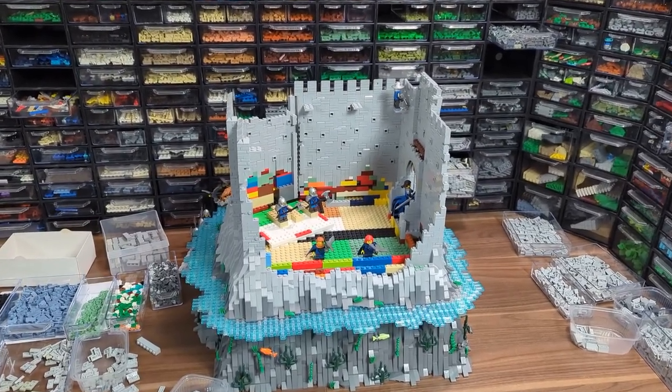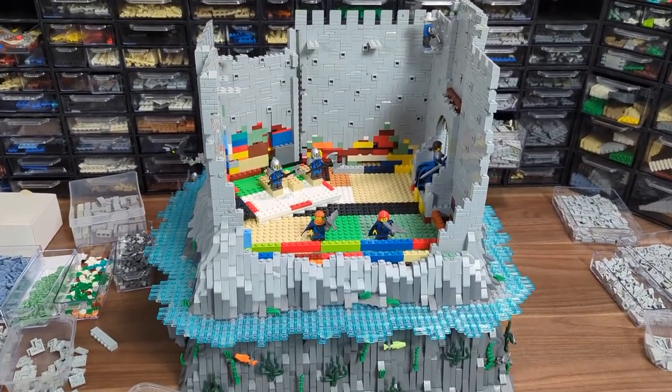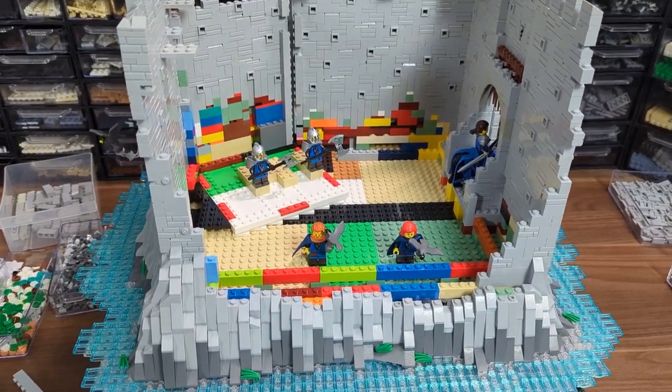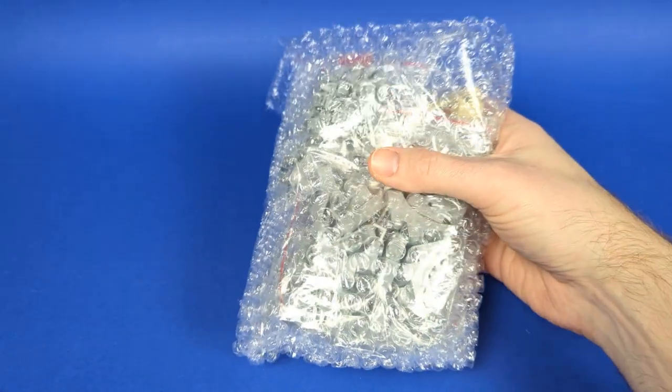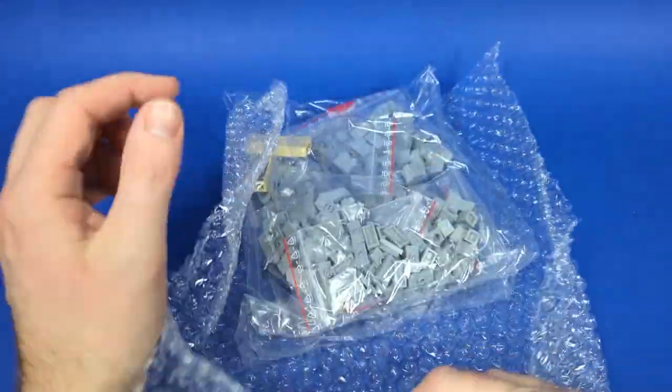With that out of the way we can move on to the backside of the MOC, which if you can remember will be an open cross section so that we can see what is actually happening on the inside of the fortress. But to do that I need a couple more parts to finally be done with the rockwork, so let's first check out the small haul I just got.